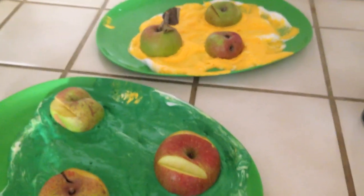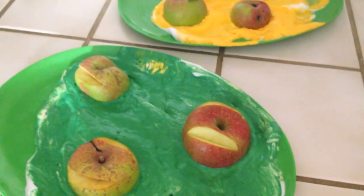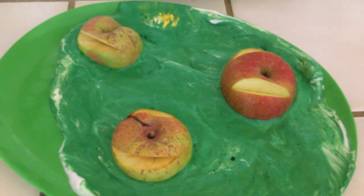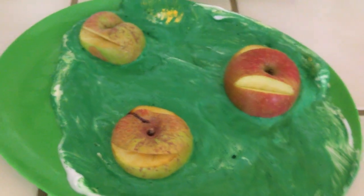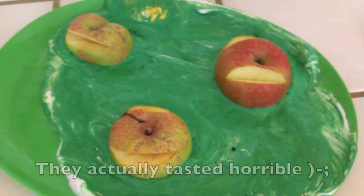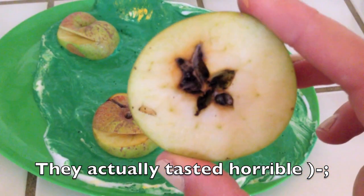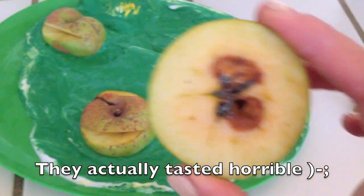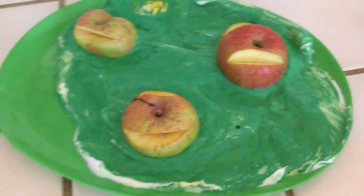One of the girls I watch — her mom's friend had given away some apples. They're all pretty gross, so the reason I'm using apples for this is because they're kind of gross. I don't want to feed these to the kids — I guess I could get creative with cutting them — but we're using them as a project.